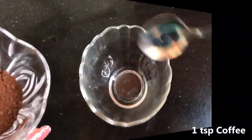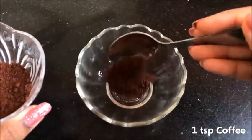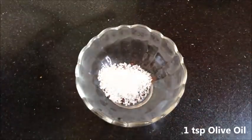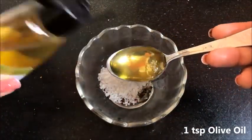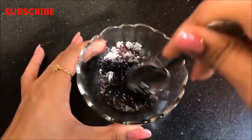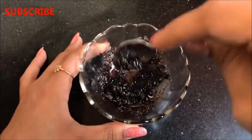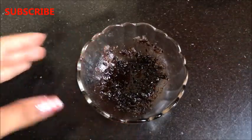To prepare the homemade coffee scrub, take 1 teaspoon coffee powder in a clean bowl, then add 1 teaspoon sugar, and lastly add 1 teaspoon olive oil or coconut oil. Mix all three ingredients really well to make a smooth mixture. After giving it a good mix, your homemade coffee scrub is ready and it will look like this.